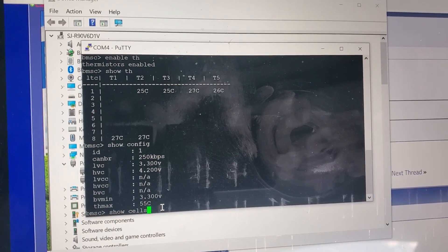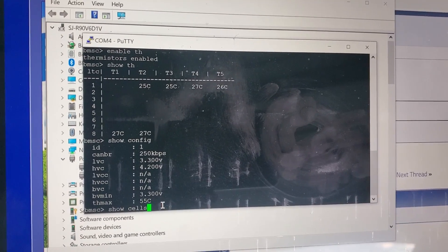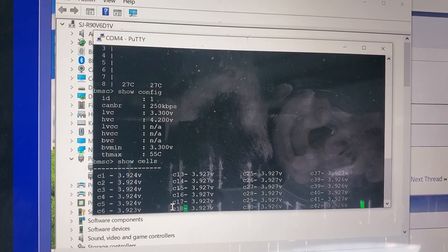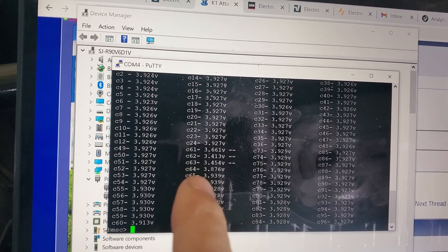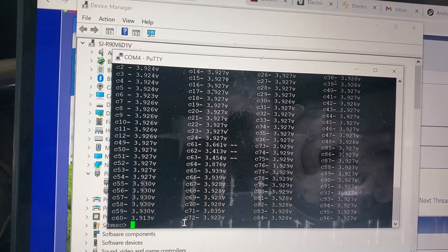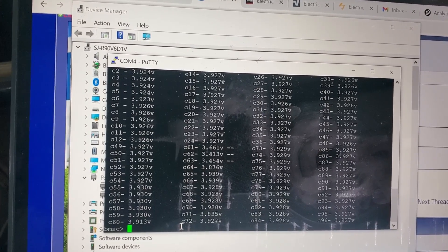I replaced the BMS satellite unit board inside and plugged it back in, and now it shows cells. We are good. Before it was cells 61, 62, 63, 64 - those all look like they're in an okay range. So that's good, we'll keep moving.